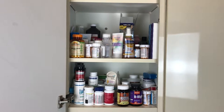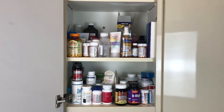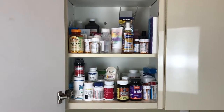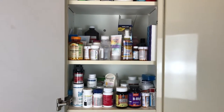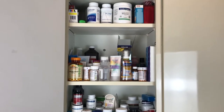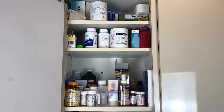I think this is going to be pretty straightforward. I'm just going to remove everything that's in here, take it out, sort it, and then hopefully when I'm done sorting I'll have a lot less stuff going back in. The first step is to take everything out and start sorting.